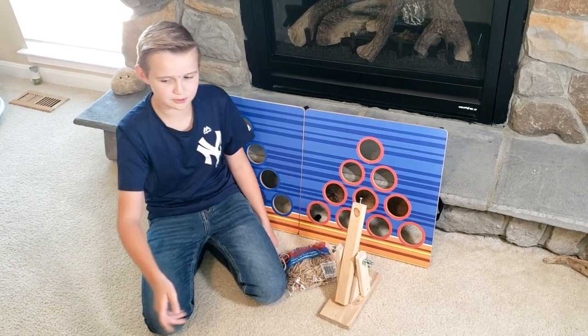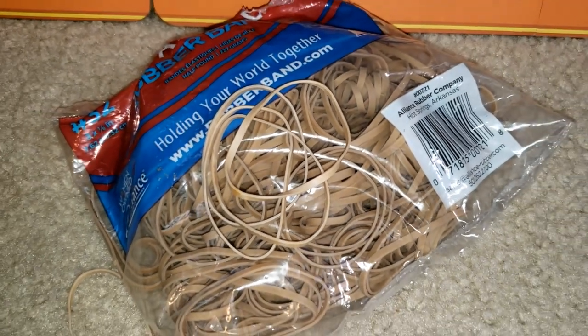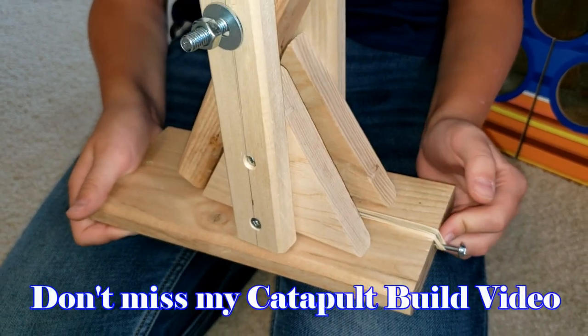Today what we're gonna do is line it up and see if we can make it through the holes. We're gonna put as many rubber bands on it and see how far it can go. We're gonna start with three rubber bands and then just keep doubling it and see how far it flies.